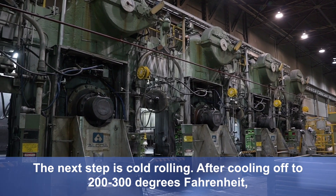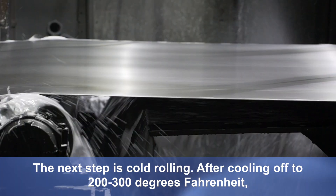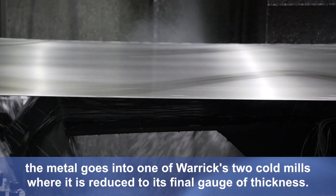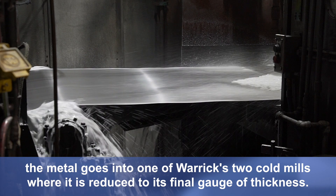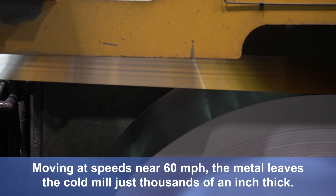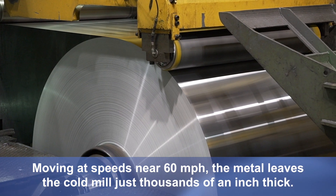The next step is cold rolling. After cooling off to 200 to 300 degrees Fahrenheit, the metal goes into one of Warwick's two cold mills, where it is reduced to its final gauge of thickness. Moving at speeds near 60 miles per hour, the metal leaves the cold mill just thousandths of an inch thick.